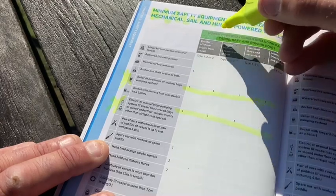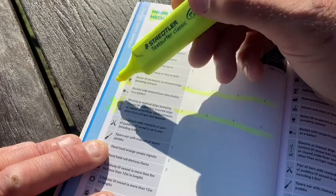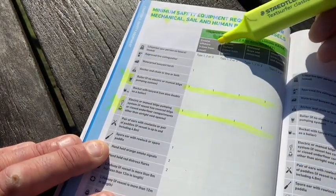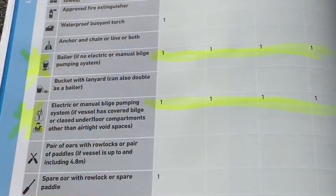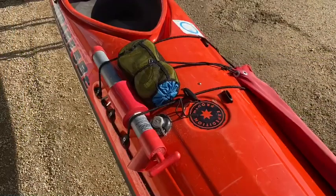Vessels including kayak, canoe, raft and rowboat — for coastal offshore greater than 2 nautical miles, coastal inshore less than 2 nautical miles, enclosed bays and estuaries, inland rivers, lakes and dams — require a bailer if no electronic or manual bilge pump system, or an electronic or manual bilge pump system if the vessel has a covered bilge or closed underfloor compartment other than an airtight void space.